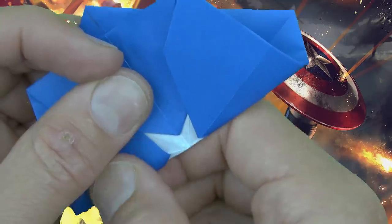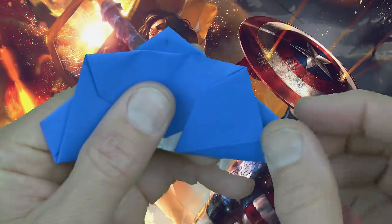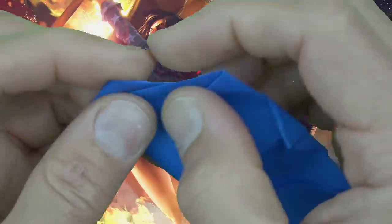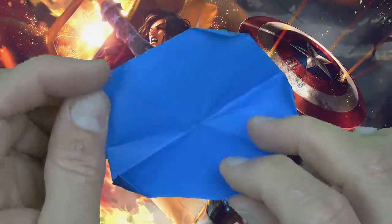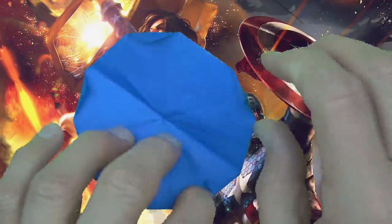And now fold these three corners over the edge. One. Two. And three. Don't worry about folding them sharply yet. Now turn over and fold these two corners over. And now unfold. And now remake those five folds sharply.